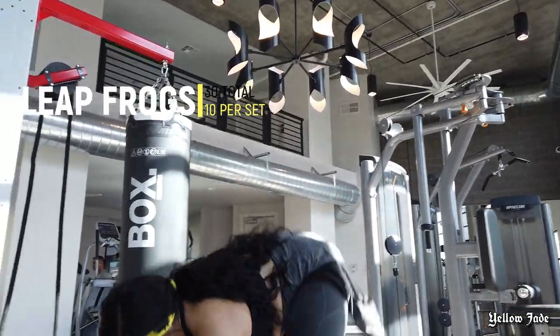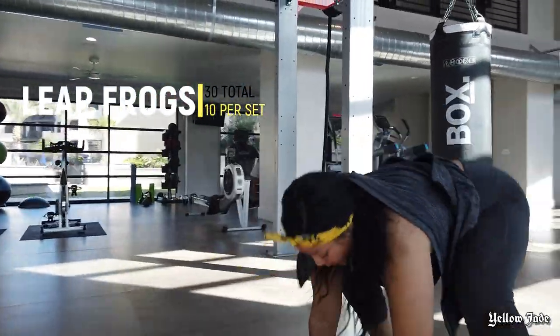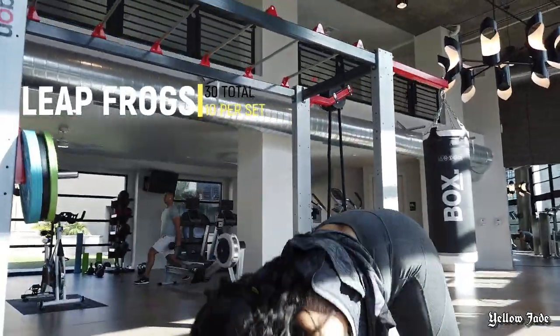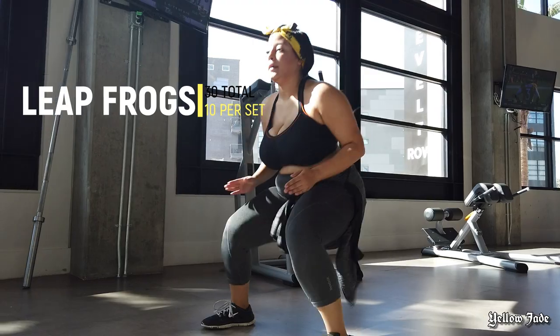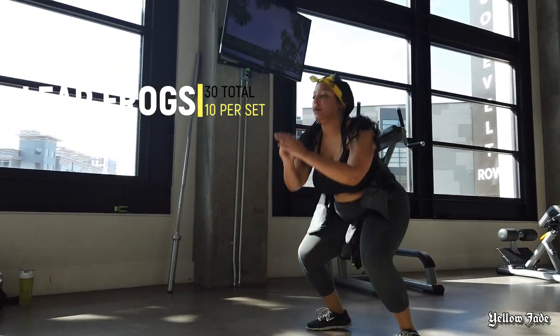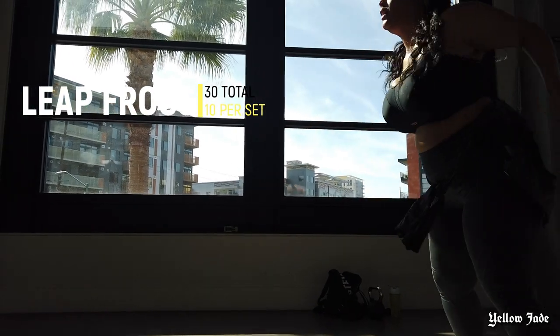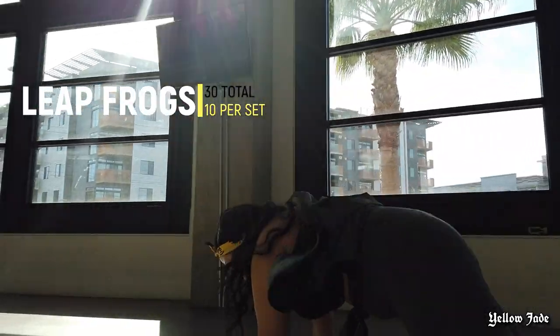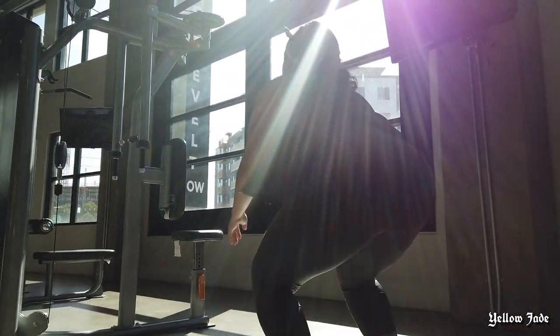I'm not exactly sure what these are called, but I call them leap frogs. These are basically modified burpees — you're doing more of a forward jump down to that position and you're not putting your chest all the way on the floor. These are one of my favorites. As you can tell, I love jumping around and switching up my exercises, so if you hate running on a treadmill like I do, definitely give those a try.